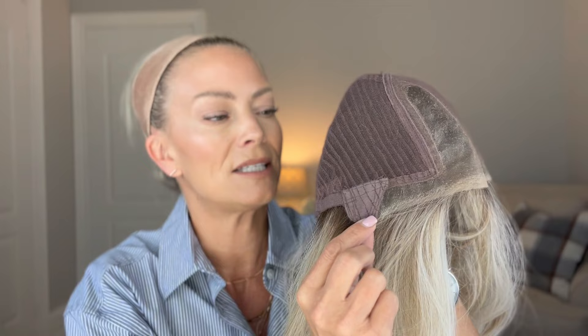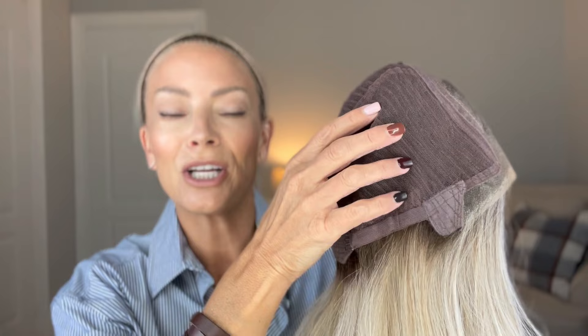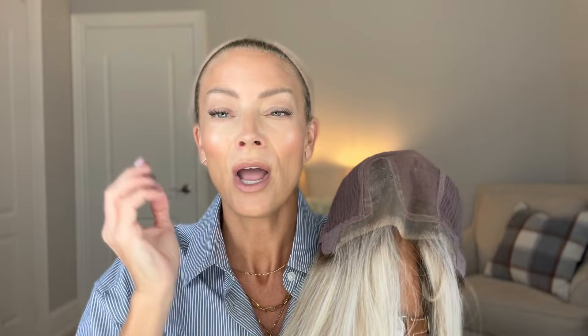It has a lace front that runs all the way into the ear tabs. This piece does have wefting, but it's closed wefting — meaning the wefts are covered by the material. There is no permatease in this piece, which is why it sits very close to my head and feels very low density. This one is absolutely one I'd check out if you're looking for a longer style that is still low density and lightweight.